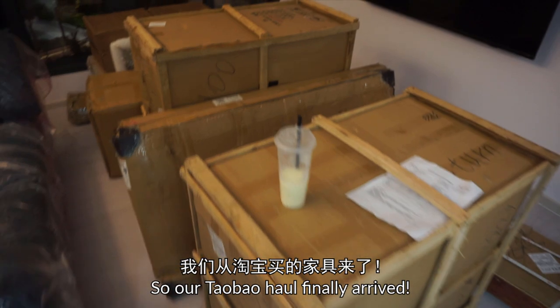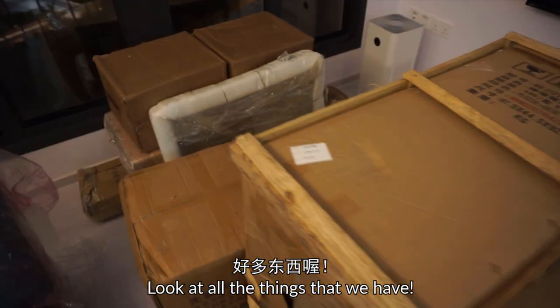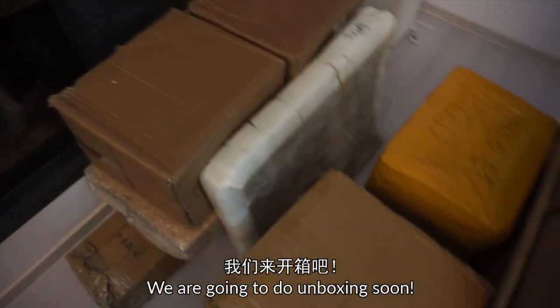So our Thao Pa Ho finally arrived! Look at all the things that we have! Wow, we are going to do unboxing soon!